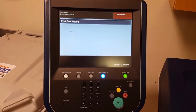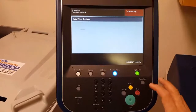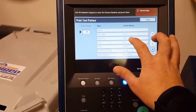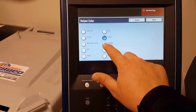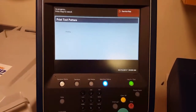Now I am going to go ahead and set up the second one here. Once that gets printed we are going to set up magenta. All we are going to do there is change the output color to magenta. So we are going to go back to output color, select magenta, and hit start. And we are printing our second page after we hit the start button.